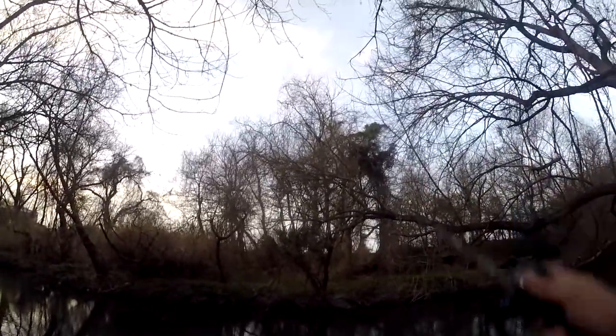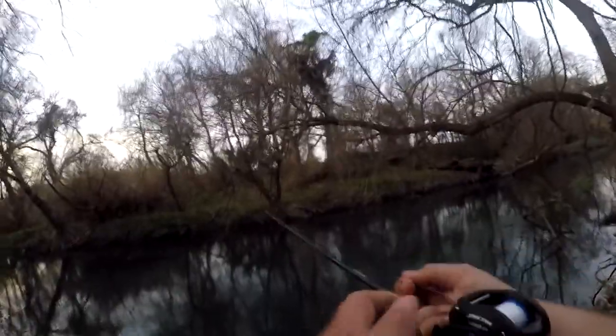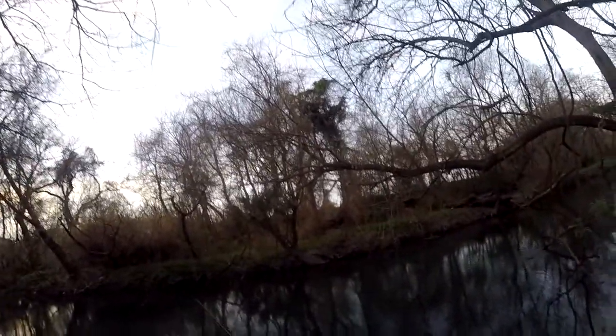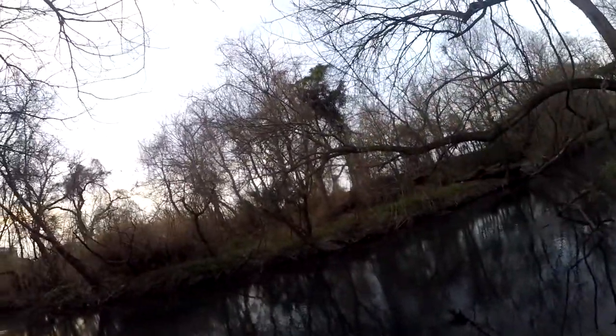Whoa — and that is it for my crankbait, that is gone. It went right through this heavy part of the branch, so I'm not gonna get that back. Oh — wow, I can't believe I actually got that back! Just goes to show you, don't give up on your baits when they're hanging from a tree — don't give up.